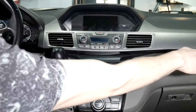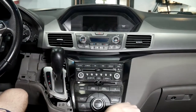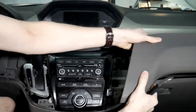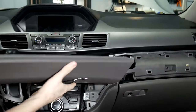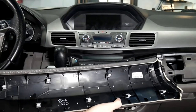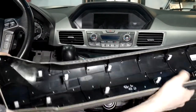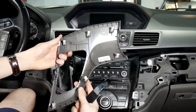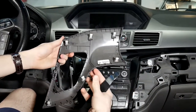The next piece is on this side — it goes all the way across and it's the same thing. Just pry up with the trim tool and that whole piece comes off. As you can see it's all clips. I'll show you the other piece as well — same thing, just more clips.